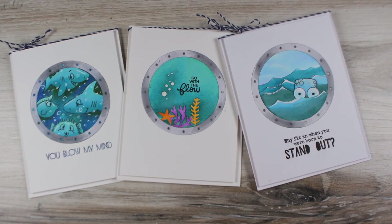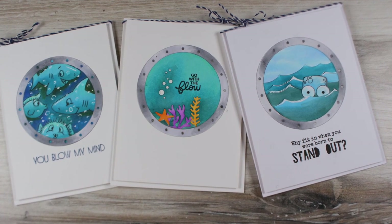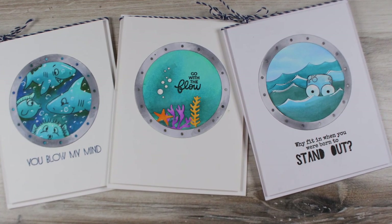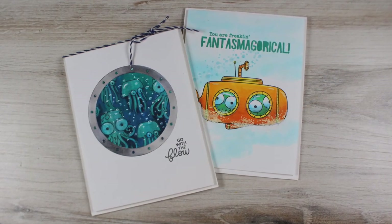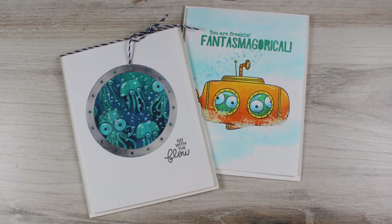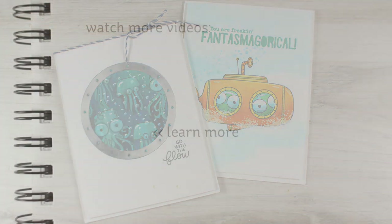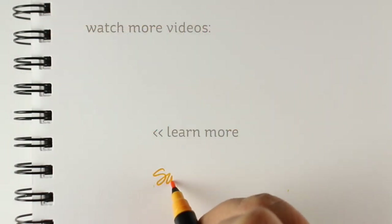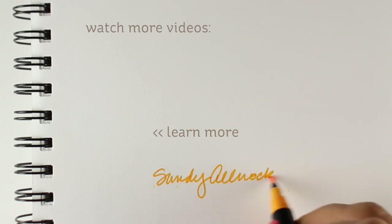There are tons of things that you can do with this porthole die, and if you're interested in seeing the blog hop from a month ago I'll have a link to that on my blog so you can see what everyone else has made with it. Here are two more cards — the one on the left I already showed you, but the one on the right was a yellow submarine because I got lots of complaints that I hadn't done a yellow submarine when I made my blue submarine a month ago. I thought it would be fun to make it fly in the sky.